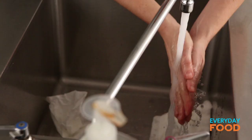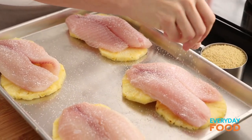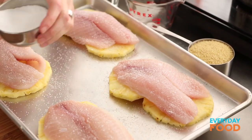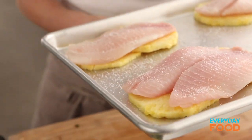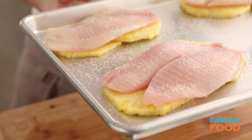Wash your hands off. Season the fish with salt. I don't even think it needs any pepper because you're gonna put jalapeño in the dressing, so you probably don't need it. Then just put it into the broiler until the fish is cooked through — that'll take about five to seven minutes.